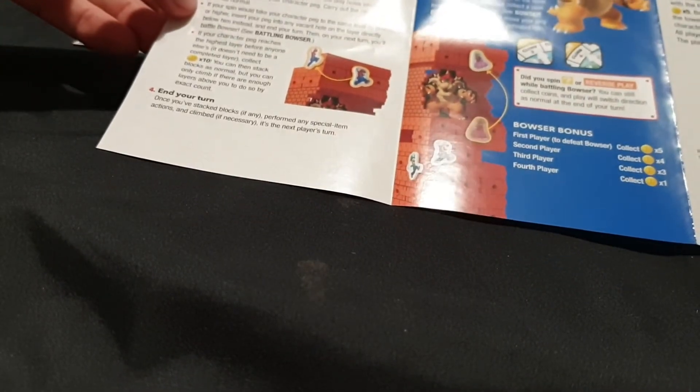Each player takes one five-coin worth five coins. Place the rest of the five coins and the regular coins in a pile next to the tower. The youngest player goes first and play moves to the left. On your turn, spin. The spinner determines four things: how many blocks you must remove and stack — zero, one, or two; if you collect coins from the pile; how many layers your character must climb — zero through to four; and if play continues in the opposite direction after your turn.